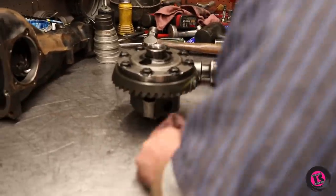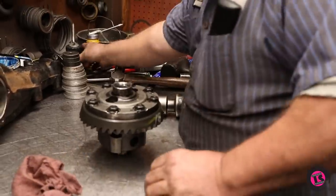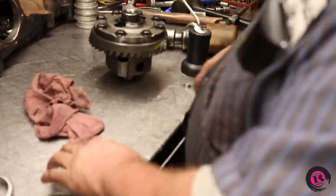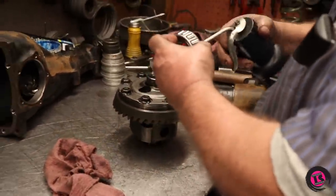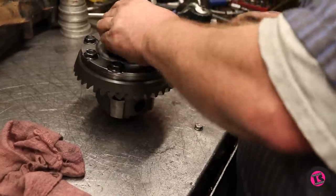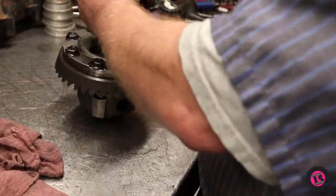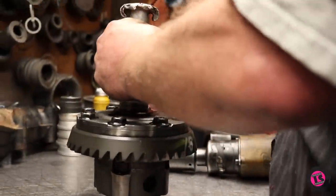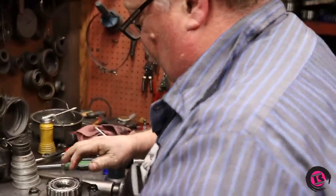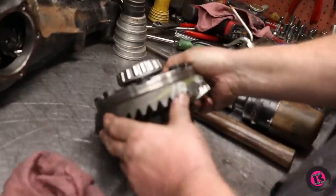Now we're going to install the carrier bearings. A little bit of oil helps them drive on. Using my hundred-year-old driver here. Just because it stops doesn't mean it's all the way down — you always want to look underneath and make sure it's all the way down on the carrier. Some of them have the bearing inner race recessed below the carrier, so you've got to take a chisel and knock them down a little farther. This one's nice.